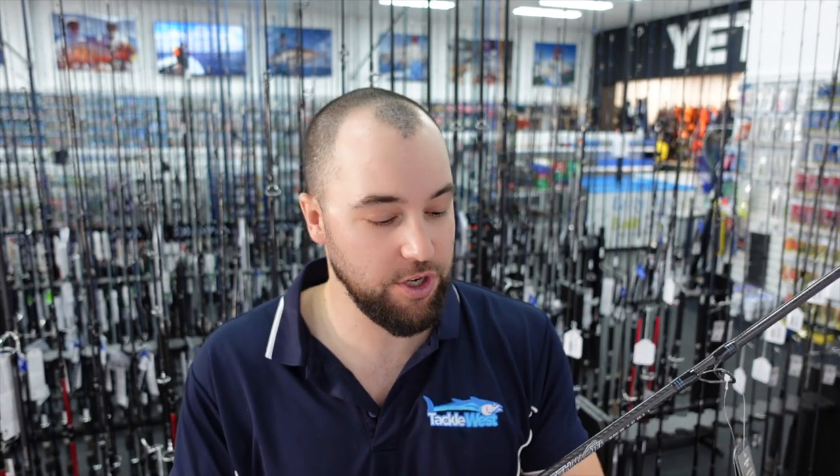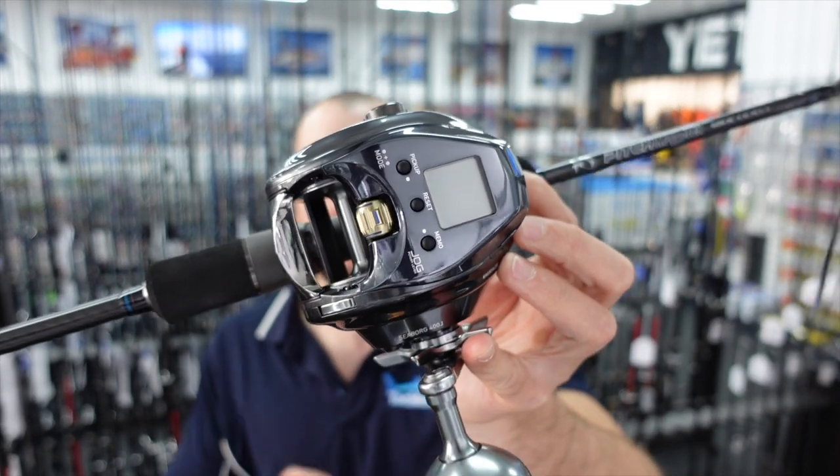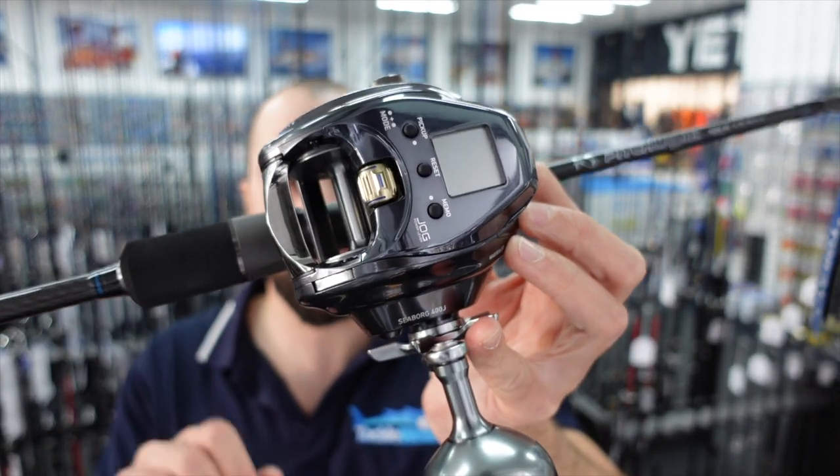Let's go and match it up to a few rods and I'll also show you how to spool the reel with line. I've picked out three rods that I think are going to be ideal for a lot of guys buying this for demersal fishing. First, let's take a look at the Assassin Pitchmaster. This is a jigging style rod.